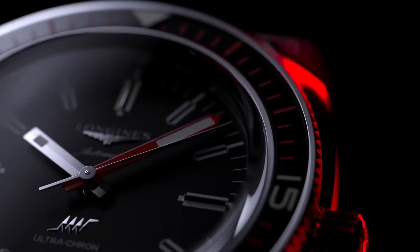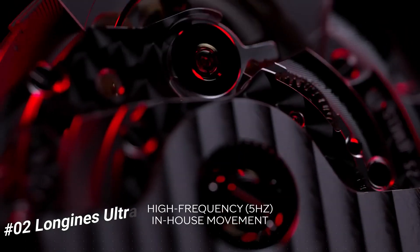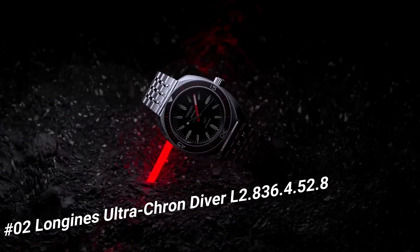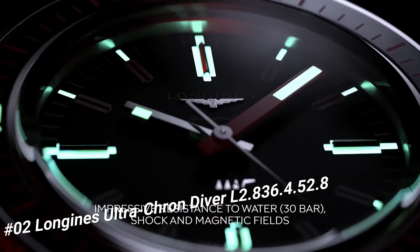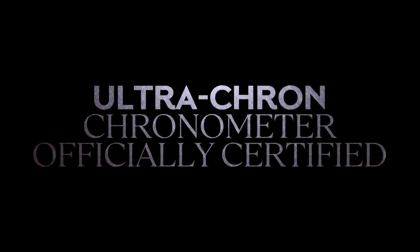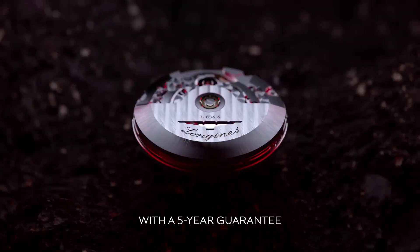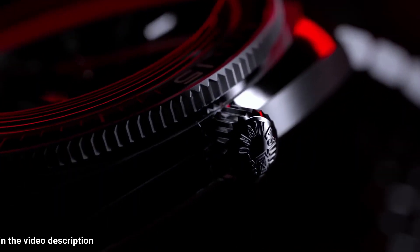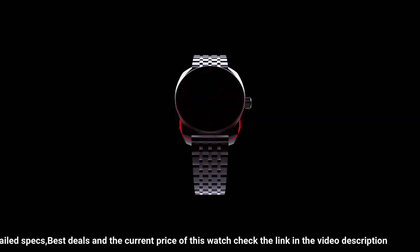Number 2: Longines Ultracron Diver, L2.836-4-5-2-8. Diameter: 43 millimeters. Thickness: 13.6 millimeters. Case material: stainless steel. Dial color: black with grained finish. Indexes applied at 3, 6, 9, and 12 o'clock. Lume: yes — C3 SuperLuminova.